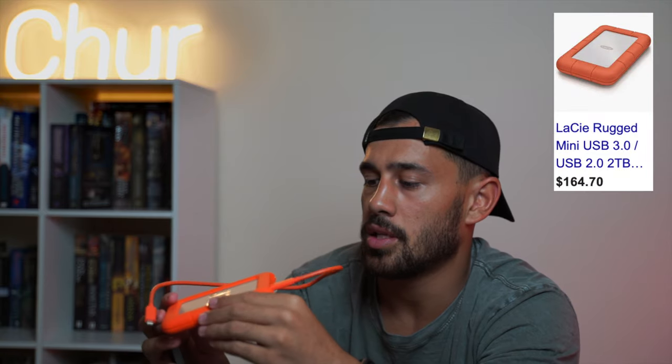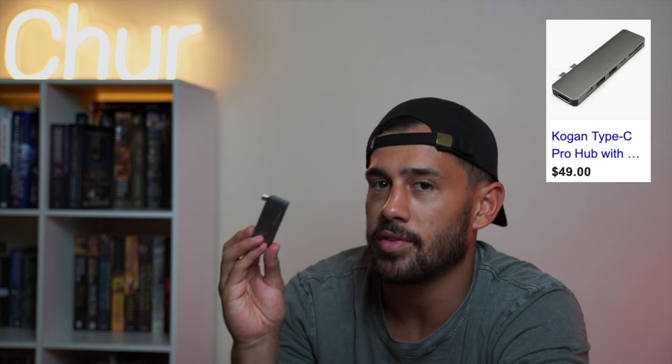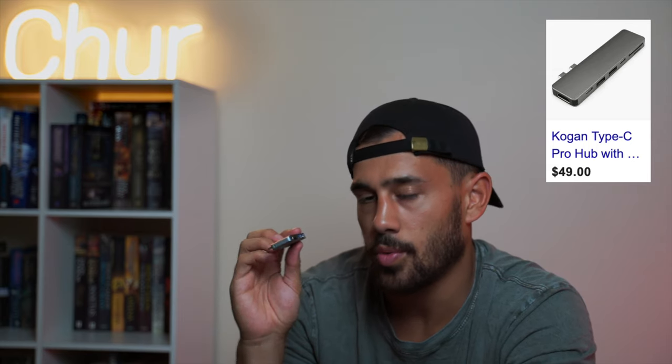Speaking of laptops, definitely recommend one. This is a LaCie 2TB hard drive — pretty decent, I've put my stickers on it. When you're shooting more you need somewhere to store your footage. Try to keep as much memory off your laptop as you can and put it on the drive so your laptop can operate faster. And this little thing here is a card reader adapter. Definitely recommend one of these so when you're on the go you can take the card out of your cameras and plug it straight into your computer.